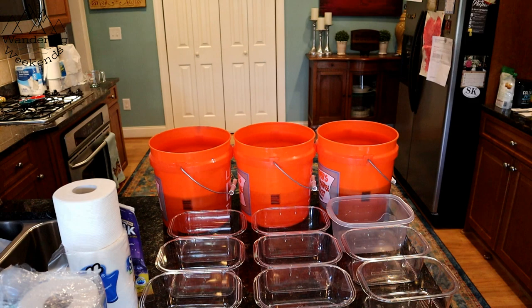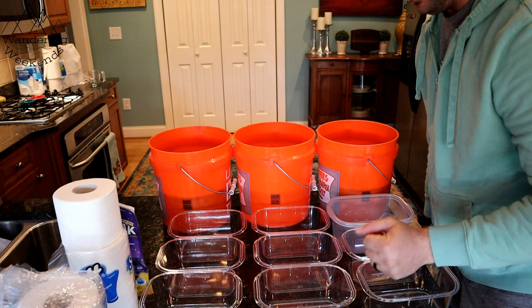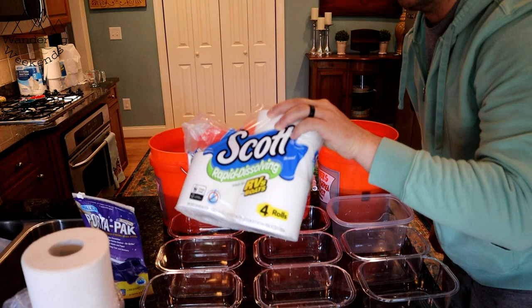Here's what we have: Aqua Kem, Happy Campers, and Port-a-Packs. I'm going to put about two cups of water or treatment in all of these. We'll do the Great Value in one, our Scott's RV — I really want this stuff to work, it seems awesome, and we've had some comments saying they've had different results than our last video, so we'll have to see — and then we'll also have the Charmin.